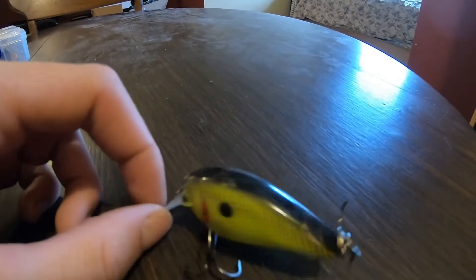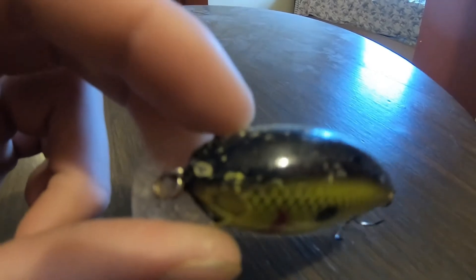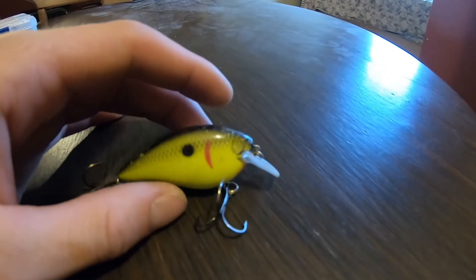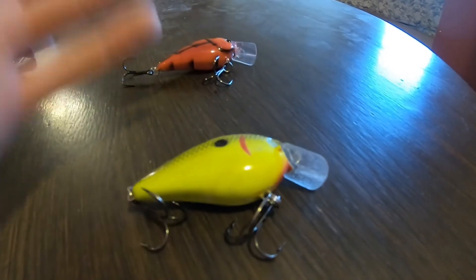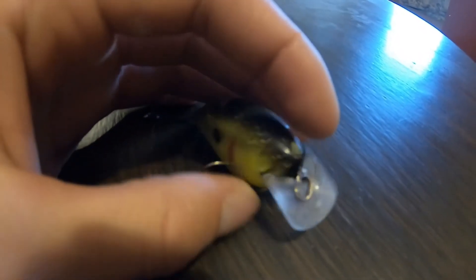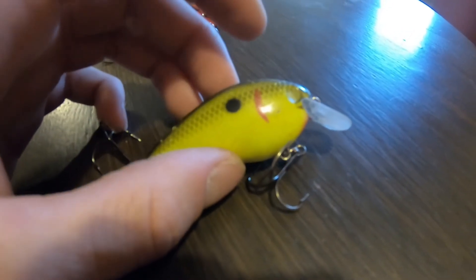So this is the kind of deal I'm talking about - this is a KVD 1.5 in chartreuse black back. You can see the paint chips I'm talking about - Big Lip Lures don't get that kind of paint chip, it's just hook rash which is normal on every hard plastic crankbait. Look at this bill - it's starting to round off and not be squared anymore. I've had this bait probably six months and only used it a couple times in dirty water. Look at all these chips and see the paint going down on the bill - that's what I'm talking about. The paint is cheap on these and they don't clear coat them - the eyes even came off.